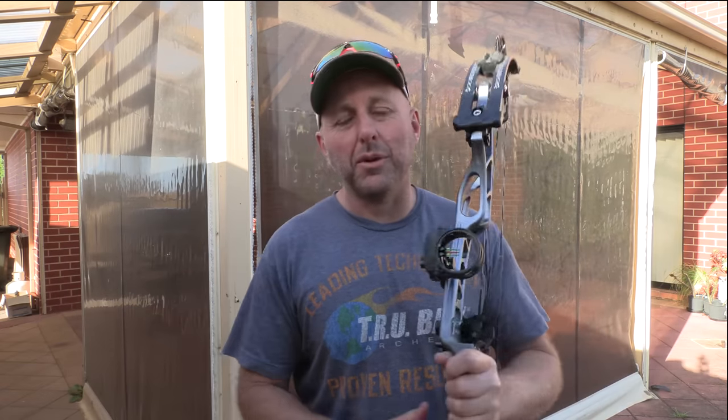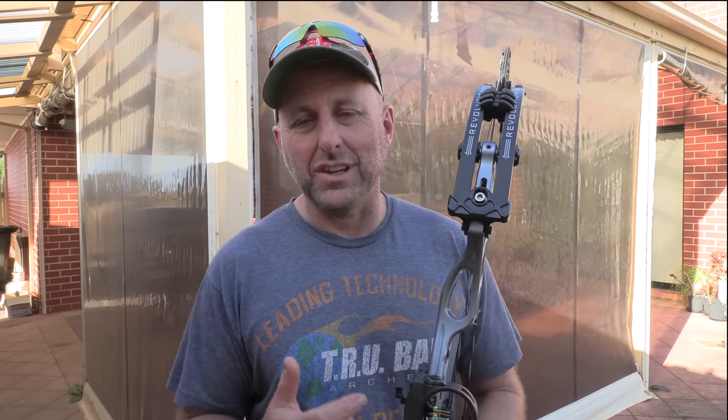Hi, I'm Stephen Hand from Martris Supplies. Today we're going to look at the MyBow Revolution. What's unique about this bow? We're going to look at what's unique about it.